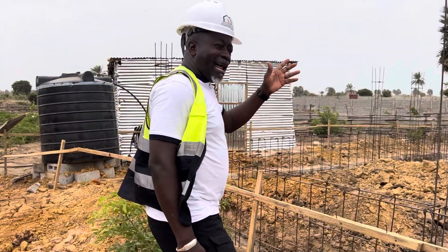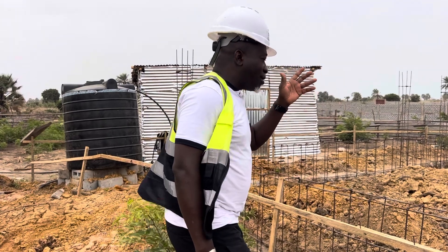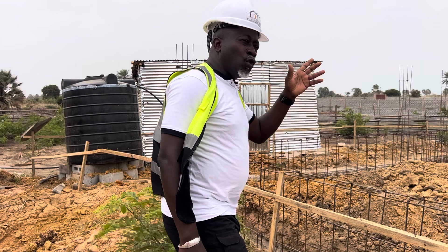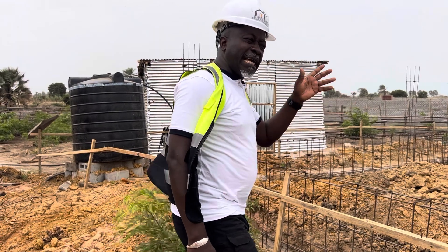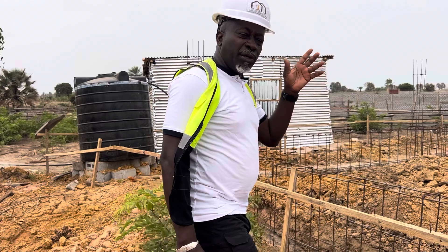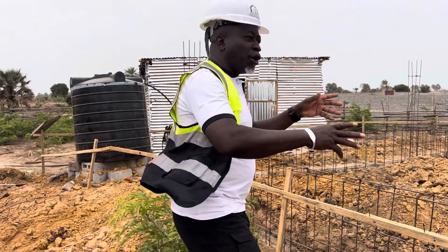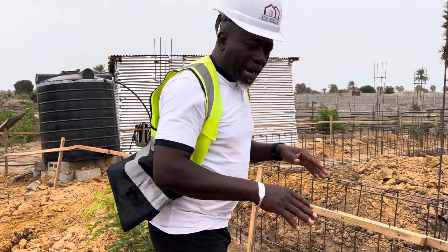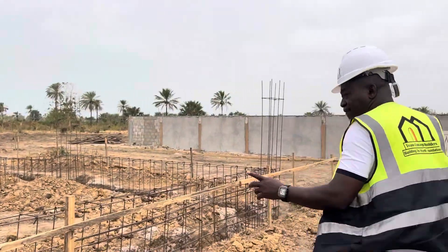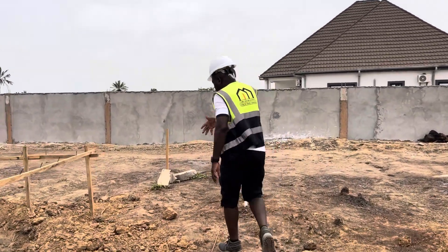I'm so glad for the engineering work that has been done, and so delighted with what I'm seeing, because people are doing something right and doing it the best way. This is the only way you make sure you fight against the water problem that we have in Gambia during the rainy season, when everywhere is going to be jam-packed with water — and that is not easy for your foundation. So let us go so I can show you the rest of this project.